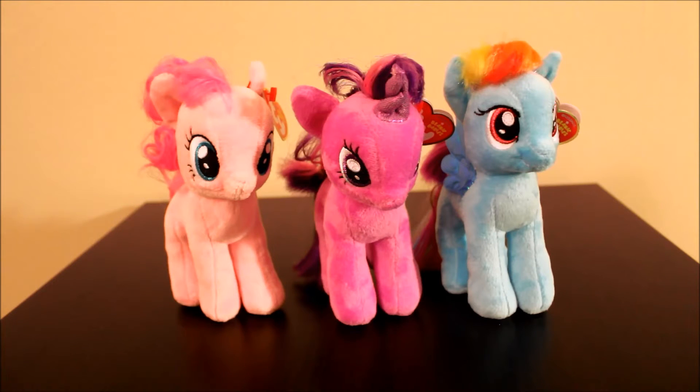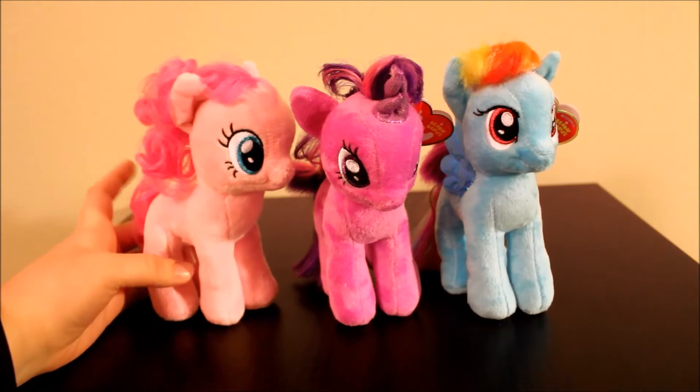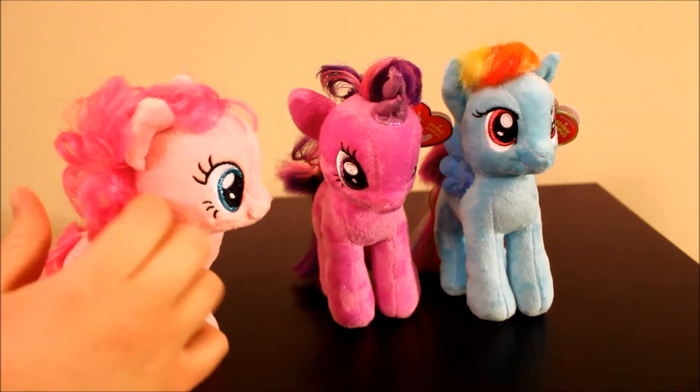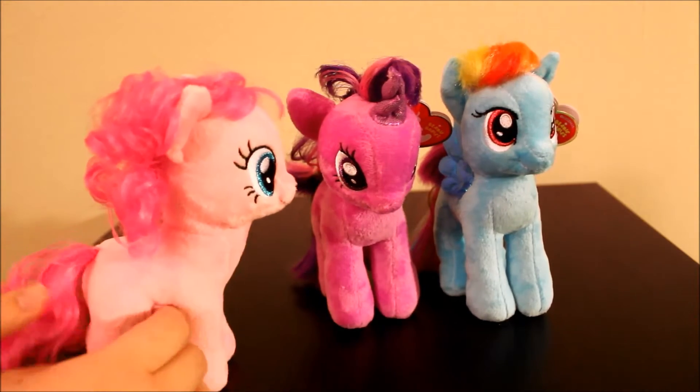They only have Rainbow Dash, Twilight Sparkle, and Pinkie Pie right now, but I assume they're going to make the other three of the main six soon. I thought these were so cool — they're very nice plushies for little tiny plushies, probably about six inches tall. They have kind of like the brushable hair that's on the figures, not molded hair — it's combable hair.